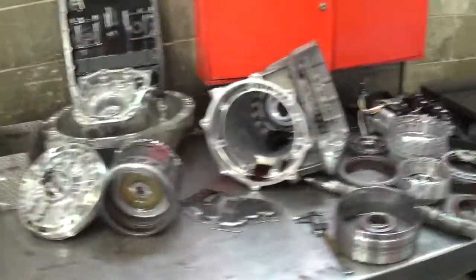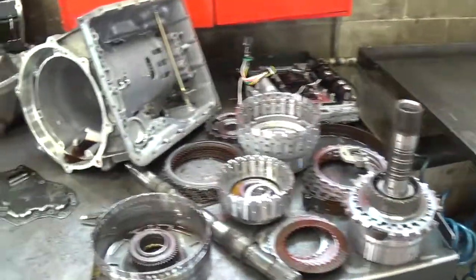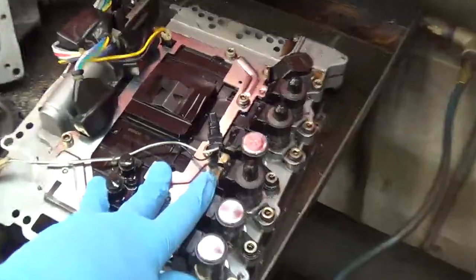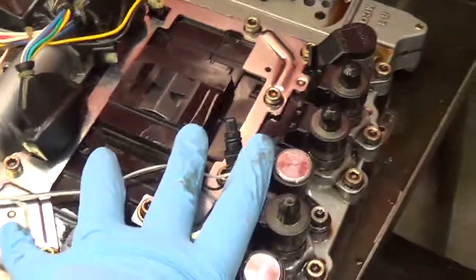Okay, Yuri, this is your transmission, and I think you caught it early enough to where we don't have to replace this $1,000 plus valve body. This is it right here. It's got solenoids — this is the computer for the transmission — and so we're going to skip replacing this. But it is still going to be costly.